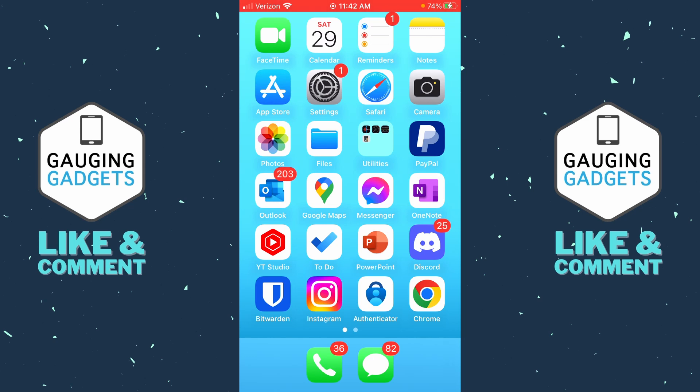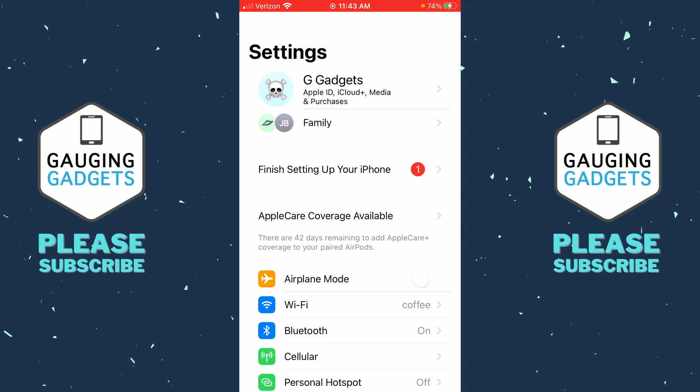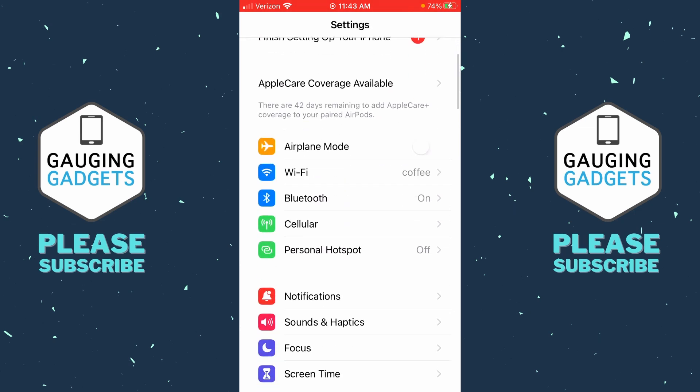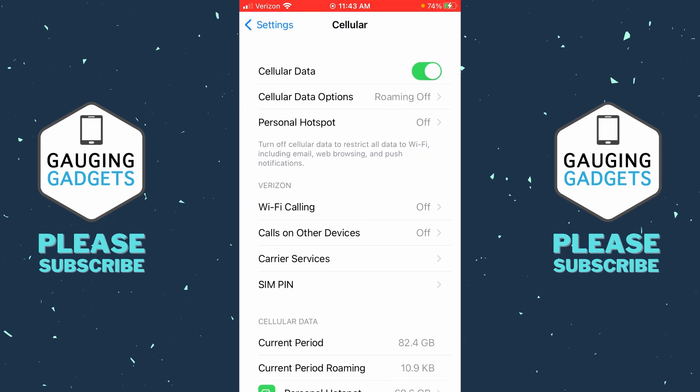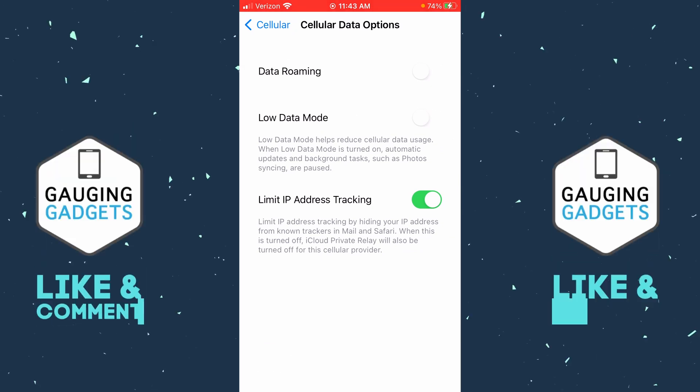To get started, the first thing we need to do is open up the Settings. Then once Settings opens, scroll down and select Cellular at the top. Once we get to Cellular, under Cellular Data, you want to see if you have Cellular Data Options. Select that, and if you have that option with anything in there, that's usually a very good sign that the iPhone is unlocked.